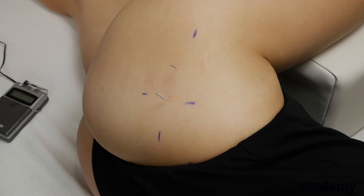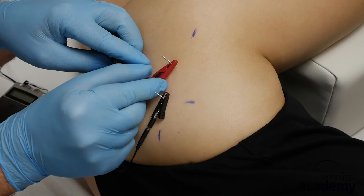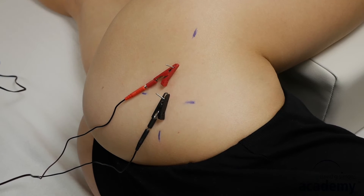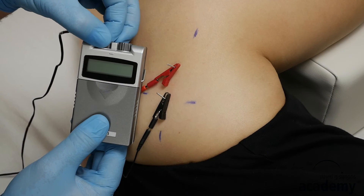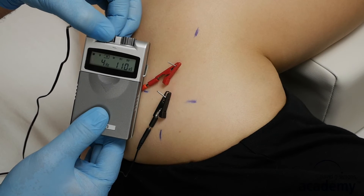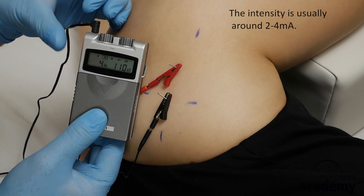Now attach the two electrodes on the needles. Increase the intensity until the patient starts to feel the pulsation — it should not be painful. The intensity is usually around two to four milliamps.